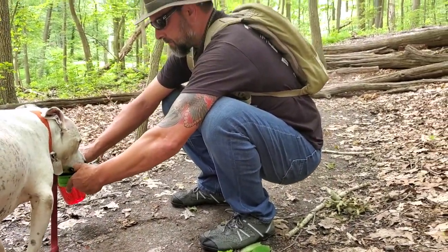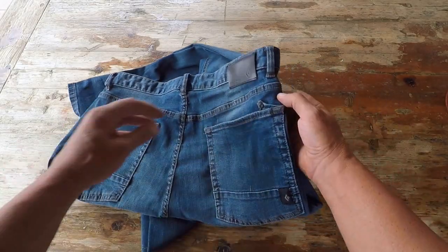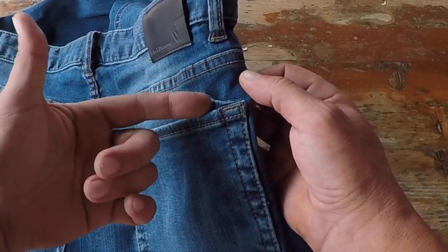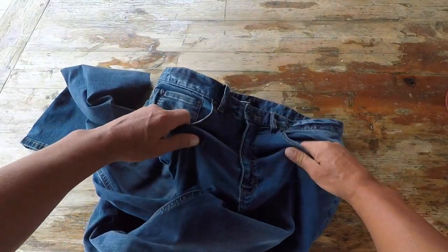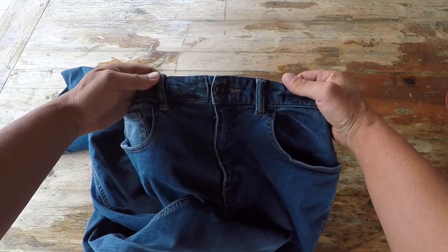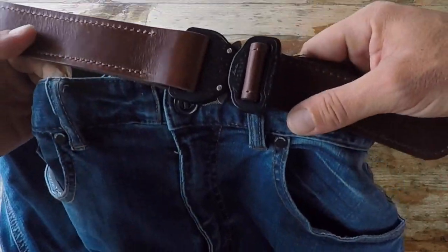These Forged Denim pants have two pockets in the back. They also have a brush pocket — for climbers — but for me it's an excellent pocket to carry a tactical pen. In the front there are three pockets: two standard front pockets and a smaller pocket. The belt loops are excellent for my tactical belts, so they pair very well together.